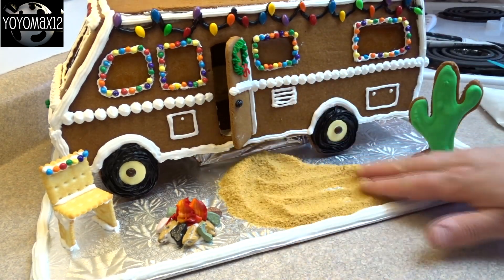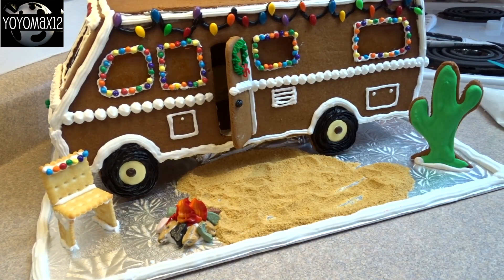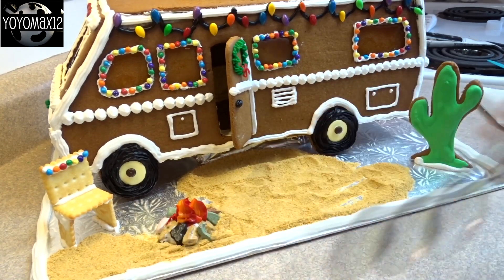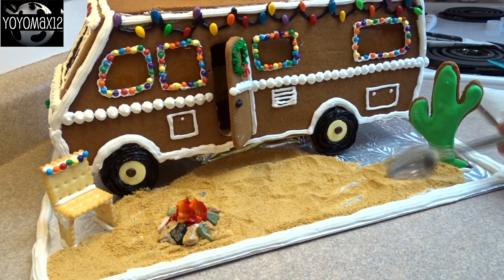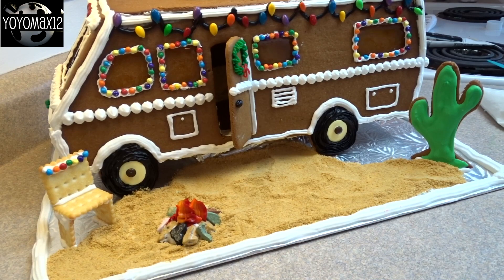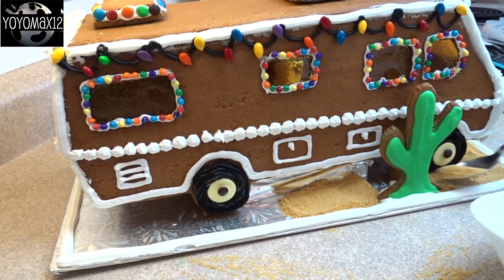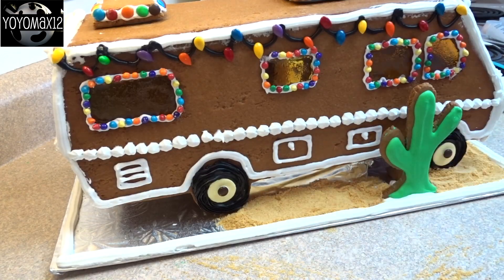Because this is supposed to be in the desert, I added some sand. The sand I'm using is actually just graham wafer crumbs. The RVers that I watch on YouTube — most of them spend their winters in Arizona, places like Quartzsite and Parker — and these are all desert places, so there's a lot of sand. I wanted to make this look like a little desert camping spot where someone's sitting out by the campfire, enjoying the Christmas lights, and just enjoying an RV desert Christmas. I also piped an edge of royal frosting all the way around the edge of the cake board just to contain those crumbs so they wouldn't fall off when you move this around. You could even glue them down with frosting if you wanted.